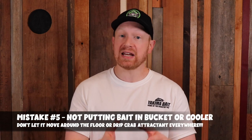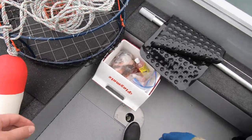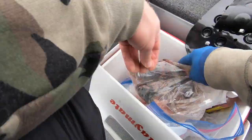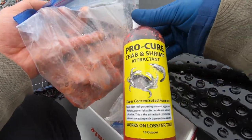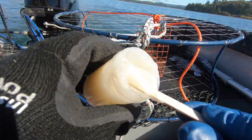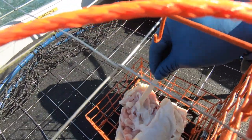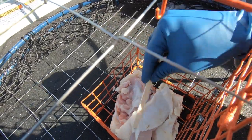Mistake number five has to do with crabbing bait. The mistake is not putting the bait in a cooler or a bucket and not having a precise location for it on the boat. My grandfather used to crab with chicken a lot, and he would just throw the container into the boat. Sometimes there would be chicken legs and drop sticks flying around making a mess and adding all that chicken scent into the boat — the boat would reek after a day of crabbing. If you're brining your bait, keeping it in a cooler or bucket will prevent that brine, smelly jelly, and stinky added scents from getting on the floor, carpet, or your boat.